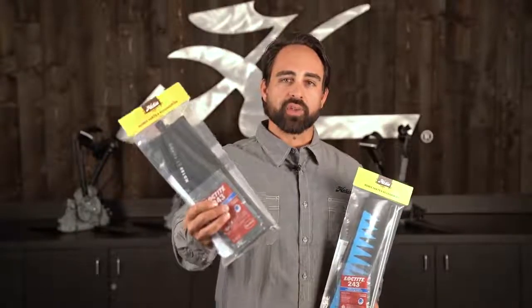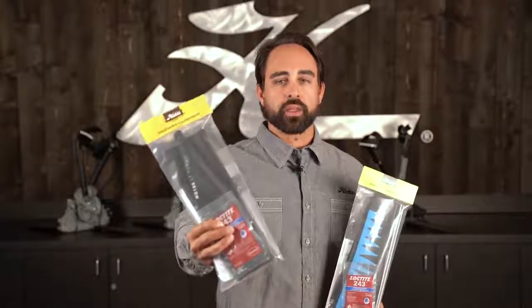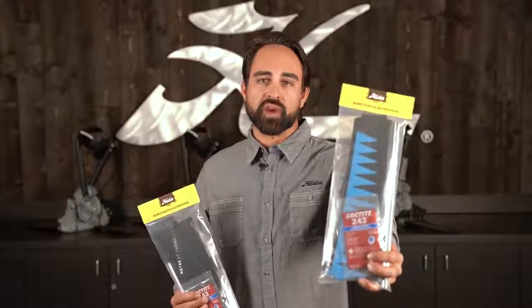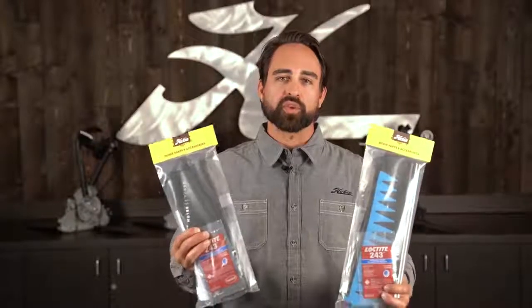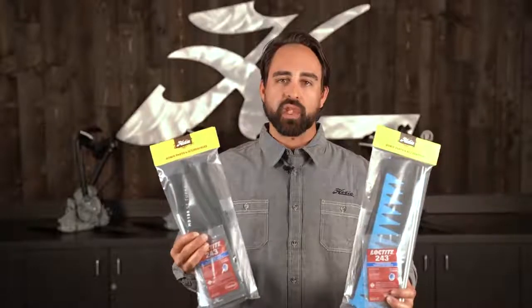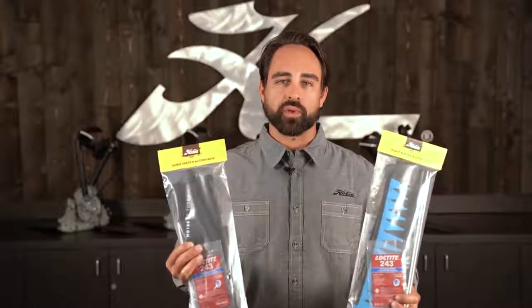In this hand, I've got the Turbo Fin Upgrade Kit that meshes with the Mirage Drive 180. In this hand, I've got the GT Turbo Fin Upgrade Kit. The GT Drive comes standard on our Compass model. Both kits come equipped with two longer fin masts, a set of Turbo Fins, a tube of Loctite, and a simple set of instructions to follow along with while you're doing the upgrade.